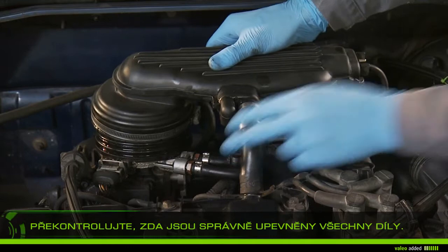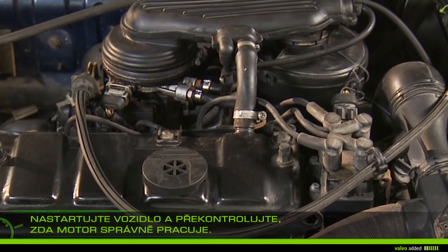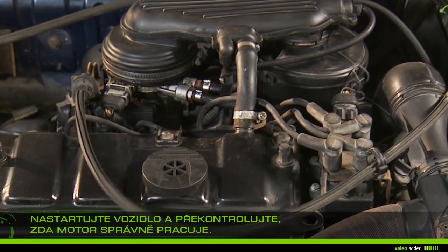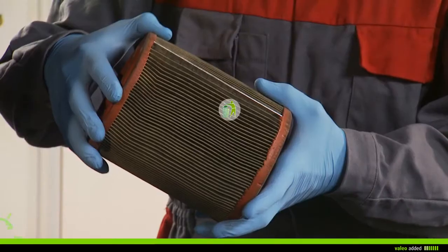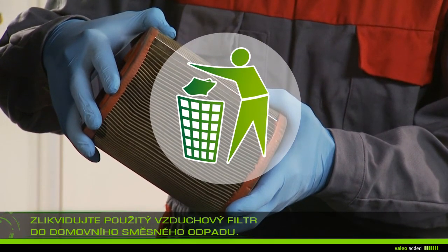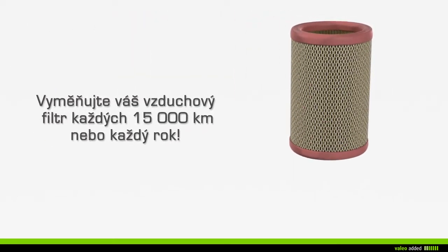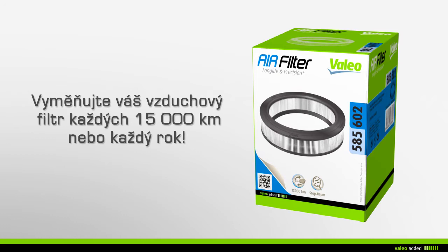Check that all parts are properly fixed. Start the vehicle and check that your engine runs properly. Discard your old air filter in the household waste. It is recommended that you change your air filter every 15,000 kilometers or every year during maintenance of your vehicle.